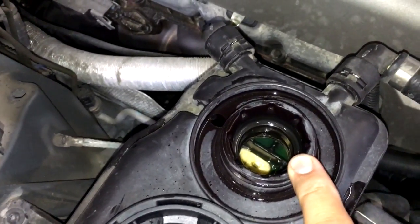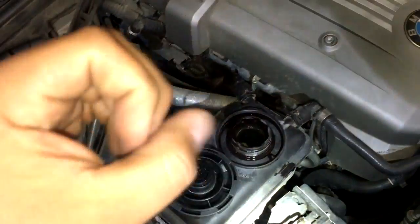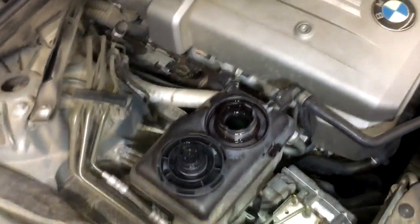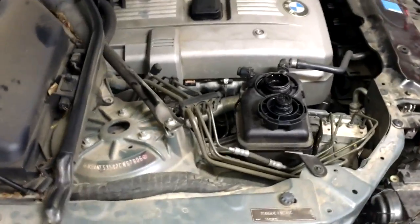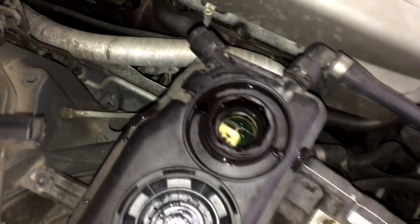If you have a weak pump, you'll notice that either it's not coming out at all, or it's going to be coming out in spurts or pulses. So let's go ahead and start the vehicle.